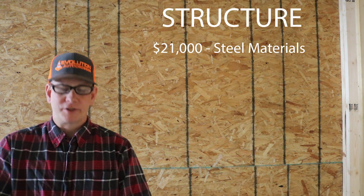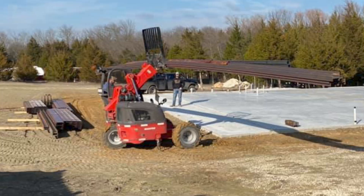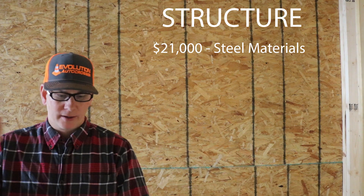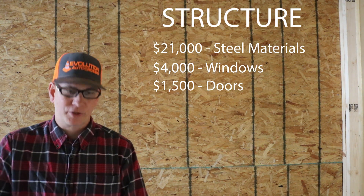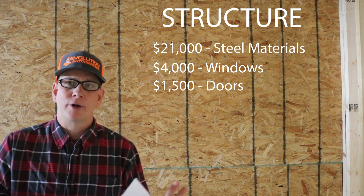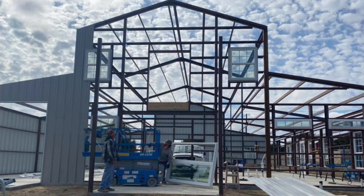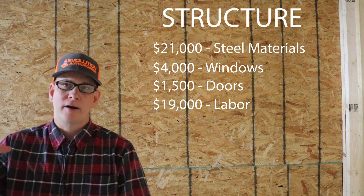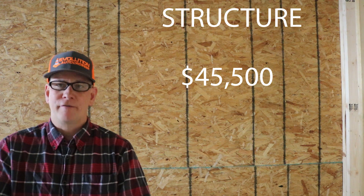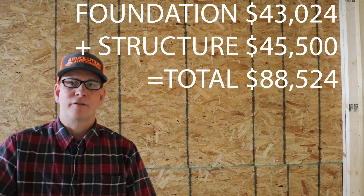Now on to the structure. Steel materials — the frame, wall material, and roof — came to approximately $21,000. Windows were $4,000. Doors were $1,500 for the back door, upper door, and front door; that does not include the garage doors, which are extra. Assembly labor to put the entire shell together on the foundation was $19,000 — that covers welding, siding, and roofing. That brings the total cost for the entire shell to $45,500, and the running total so far to $88,520.